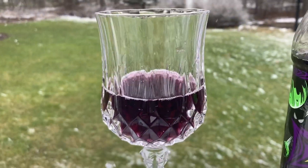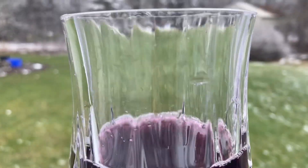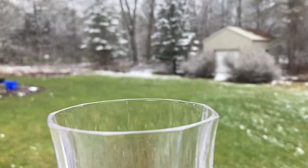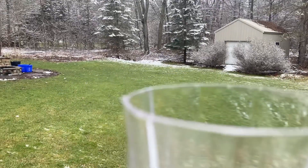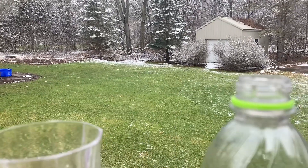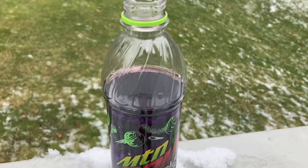That's pretty good. Tastes kind of like grape juice though. Like, you know when you go to church and you're getting the Blood of Christ? This tastes like the Blood of Christ as a Mountain Dew. That's my honest review of this.